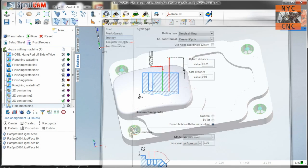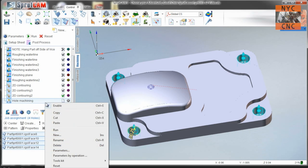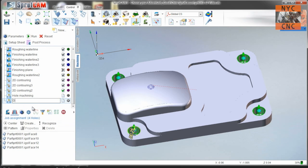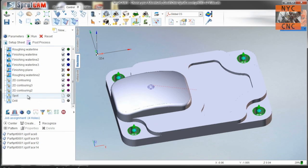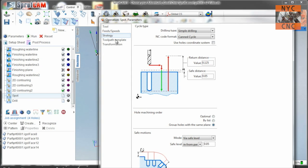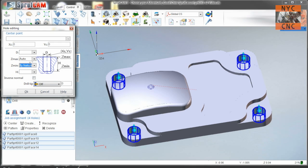Looks good. We do need to adjust the depth of these tools. First we'll copy it so we have the drill set up, then we'll come back to the spot operation and select these four holes. We're at 0.42 so let's go down another 50 thou — negative 0.42 minus 0.04 would be negative 0.46.